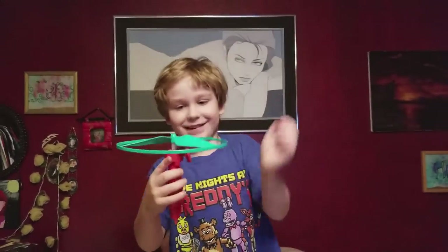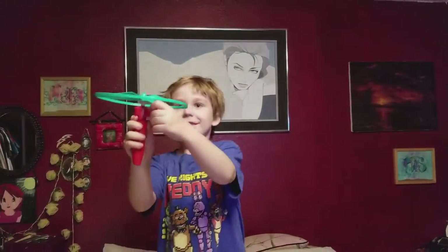Hi, I'm Vinny. I'm going to do the trick shot spin toy video. Okay, ready?